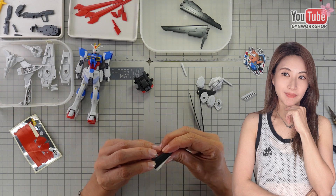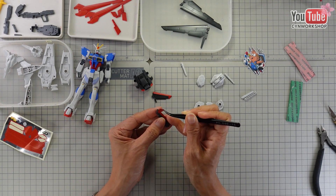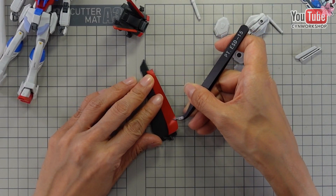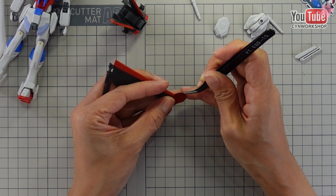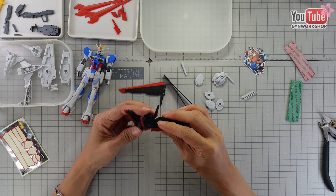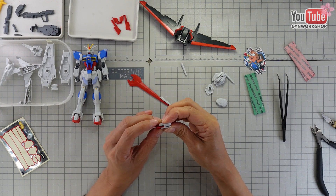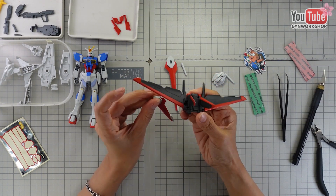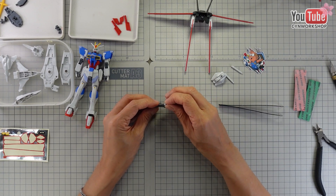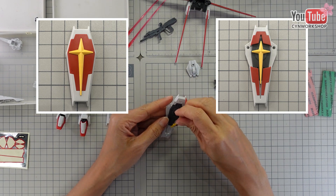It looks like there are a lot of stickers, but the red pieces are mostly for the four silhouettes. There are two shield variations — I'll probably stick with the slide-open version.